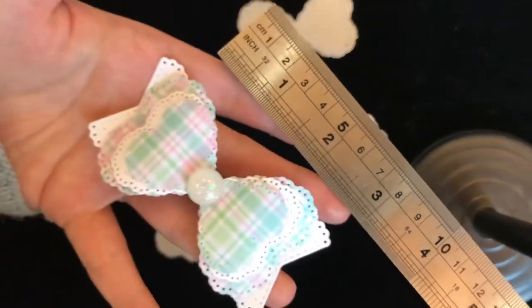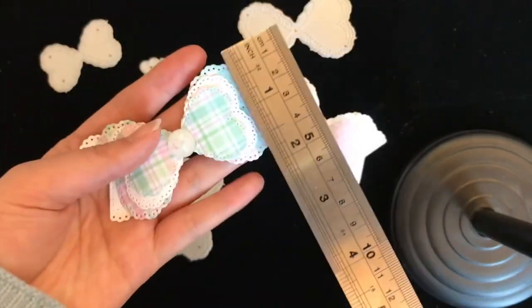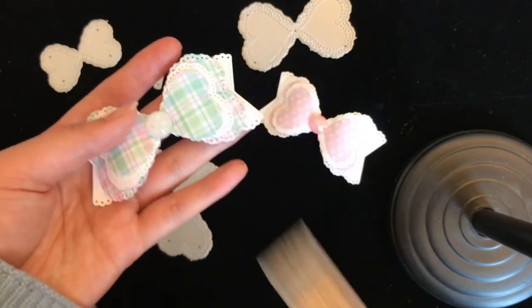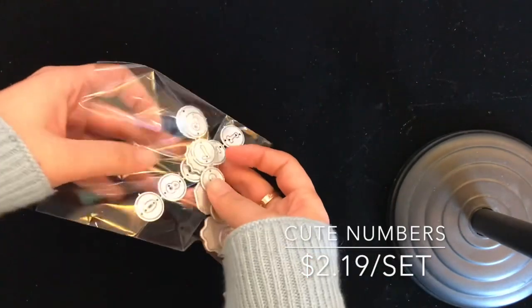About the size — it's about three and a quarter inches by one and three quarters inches.